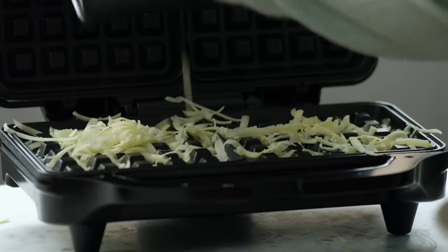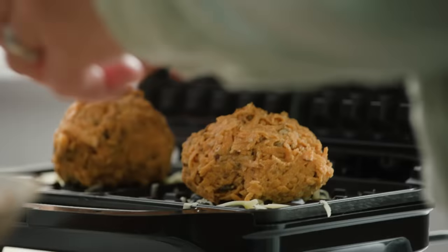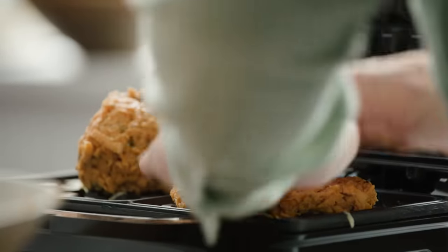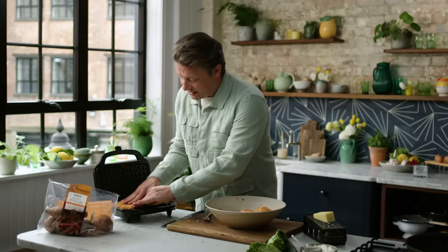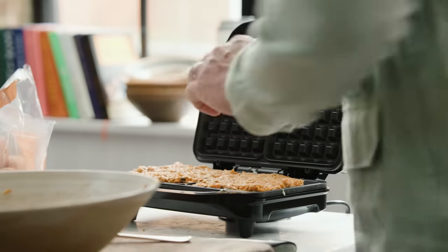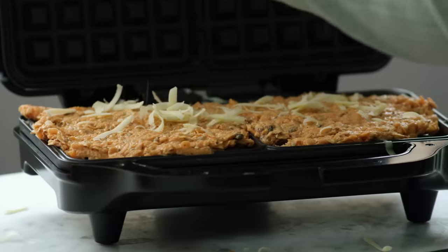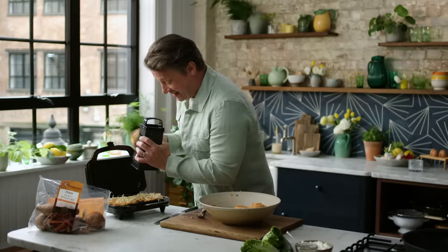Just grate some cheese onto the waffle maker. Take a ball and press it down, pushing it out to the edges — this is going to give you a golden, gorgeous, crispy, wonderful waffle. You can also put a little cheese on top. Beautiful things are going to happen.